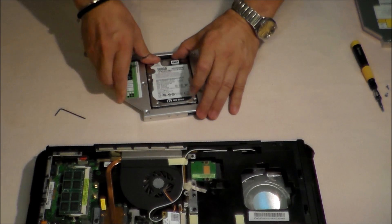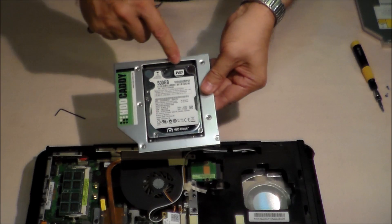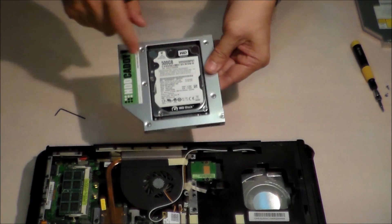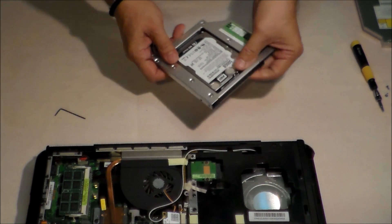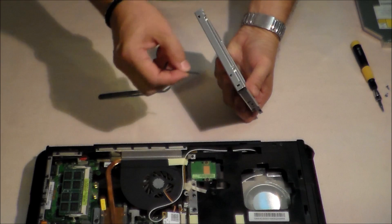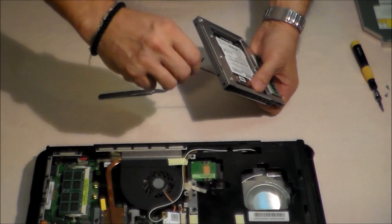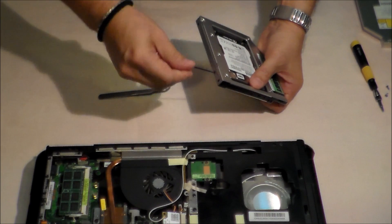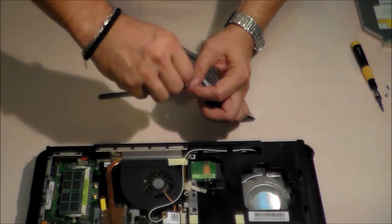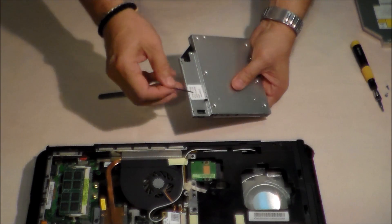The hard disk is well mounted if we have a gap of about eight, maybe ten millimeters. To firmly fix the hard disk into the caddy, we use this tool and fix it with these screws.